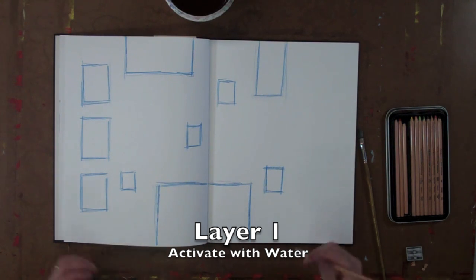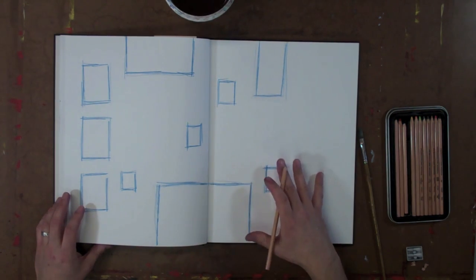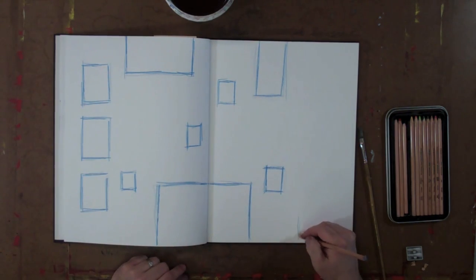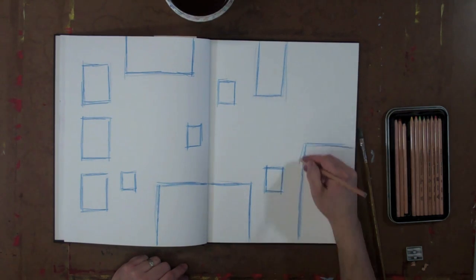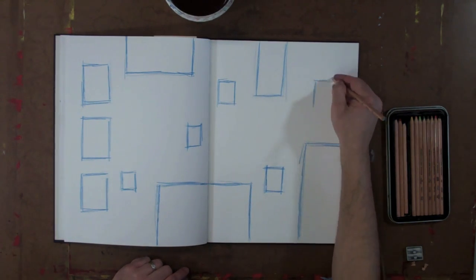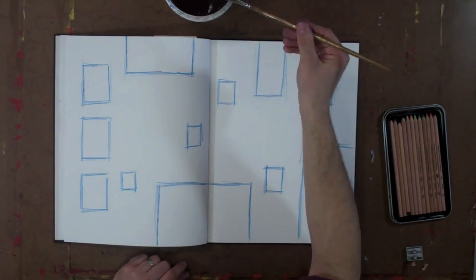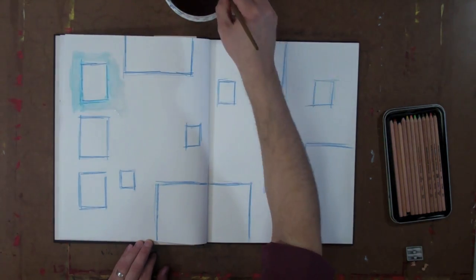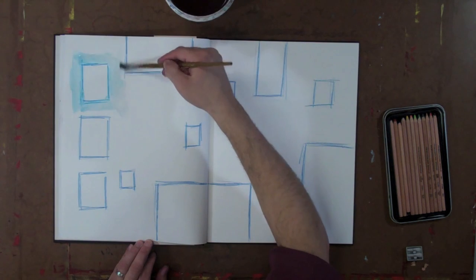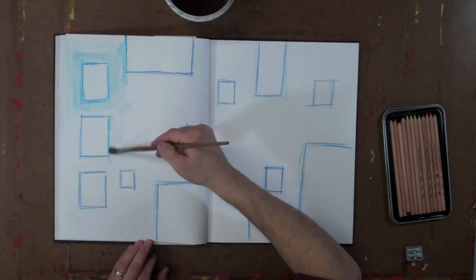We can use the watercolor pencil to get pages started, but we can also build layers like we did with the watercolor paint. I've started a composition here — a two-page spread — that I'll activate with water to create a first layer, then let that dry and come back to do other techniques on top. I'll use a paintbrush with water, scrubbing it around and focusing on the outside edges to get something started, then let it dry and be ready for the next layer.